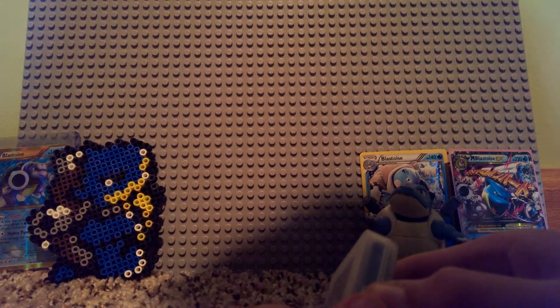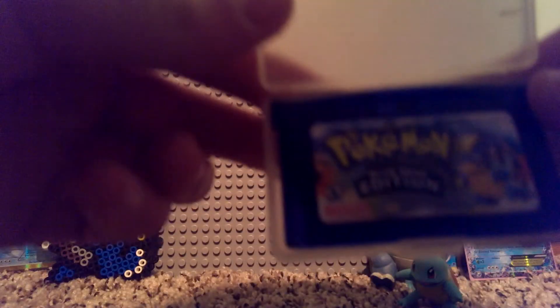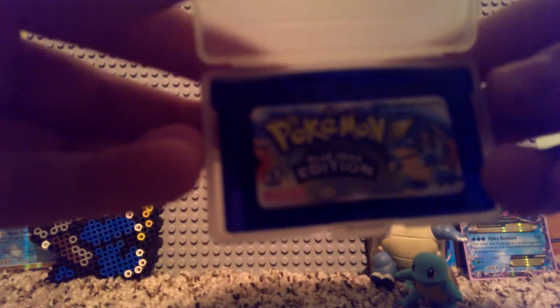So it comes in this case — oh my god, my brother is so annoying, be quiet. Alright, so that's what it looks like. Lucy edition comes in this case, and the sticker peels off really easily.